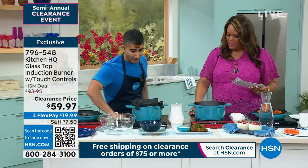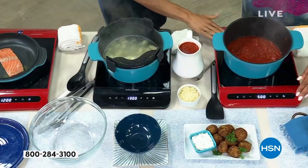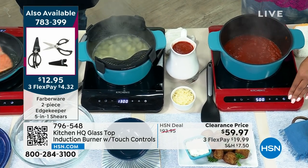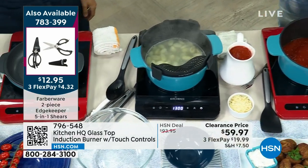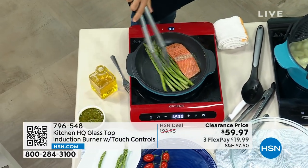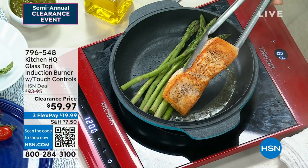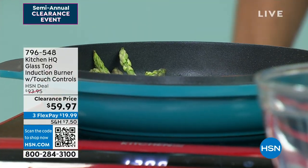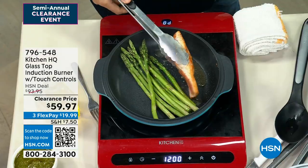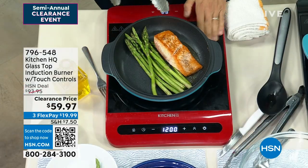Your hands can touch it — only the element is getting hot. I have a two-year-old and a six-year-old at home. Sometimes this is the safest way if I'm entertaining, because they can't touch the stove, but you can touch the burner. We have two colors: the red or the black. This is normally $94, but today for our clearance event it is $59.97 — you're saving $34. It's only $19.99 to get home. Check out my salmon — this was only about two minutes in real time. You're getting real heat, serious heat, but it's still safe enough to touch.